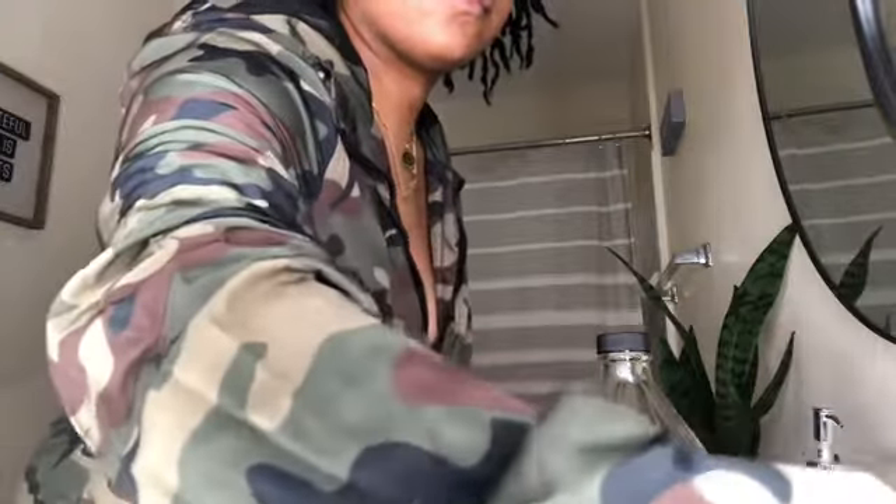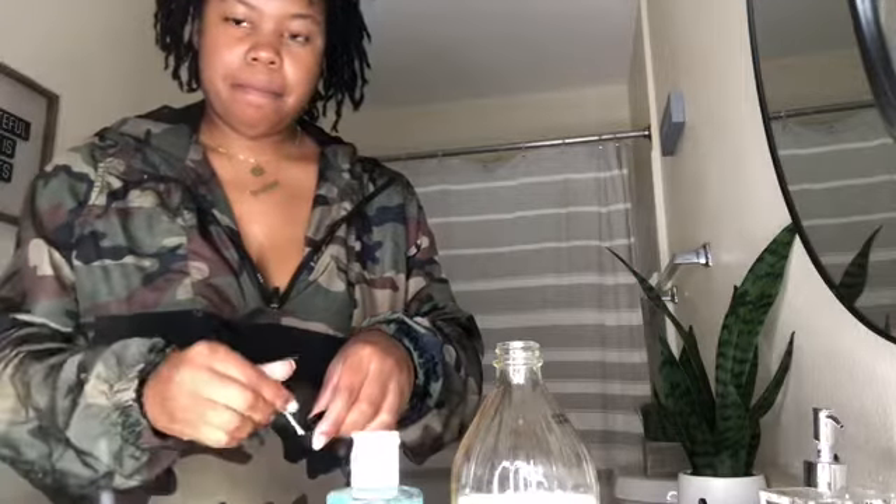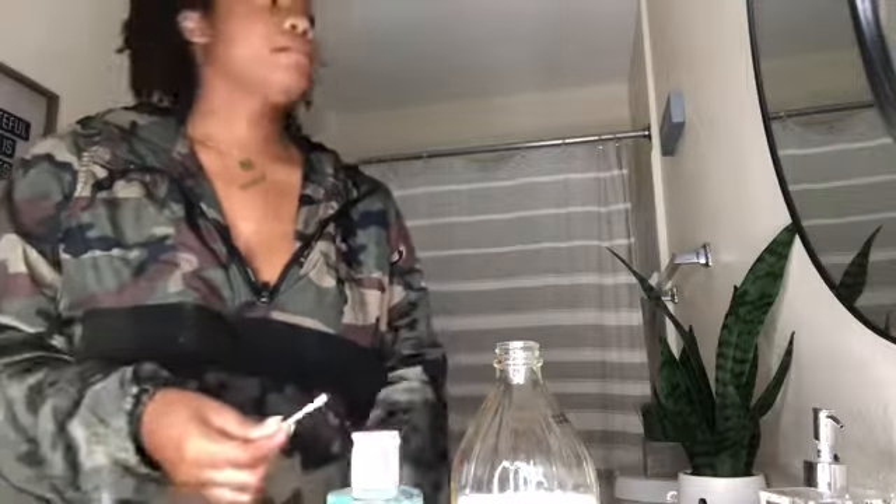What's up YouTube, it's Curly's of Victoria back with a quick nighttime routine. I'm starting out with a Q-tip, some apple cider vinegar and a capful, and I'm going to go ahead and clean my jewelry piercings.